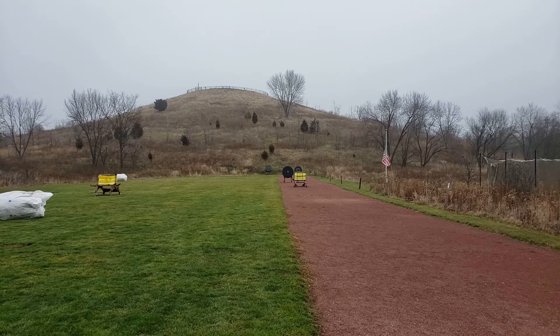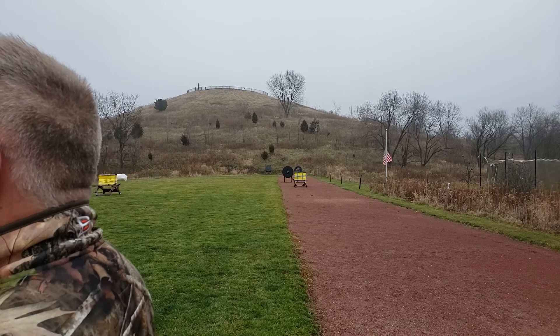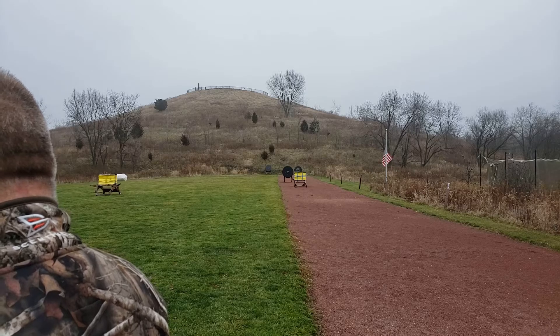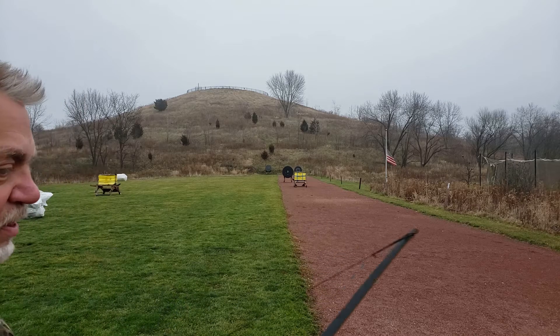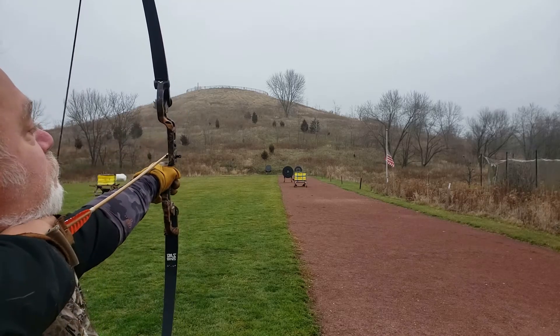Mark: 'You're not string walking that far.' Me: 'My string walking is actually one finger on top. I can see when I shoot my fist, but I can't see the target. My gap is actually one finger over at that distance.' Mark: 'Do you see the target?' Me: 'I'm still putting point right on it — I don't even see the target. Maybe that's why I'm going so high, but my fist is in the way.'